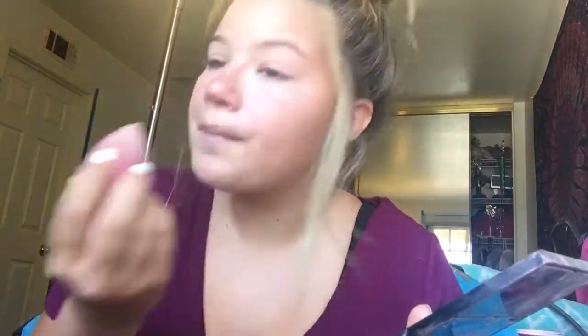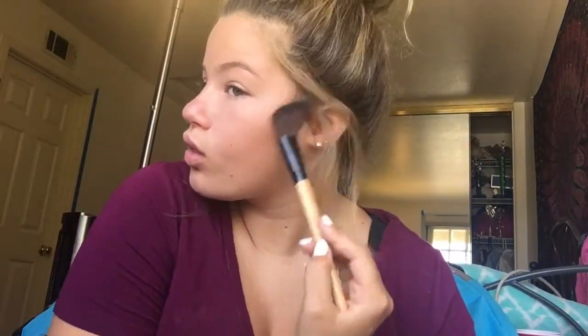Now I'm going in with the powder from the Elf Contour Palette, and I only used this on my T-zone because I like more of the dewy look. Next up we have contour, and I'm using the Contour Palette from Elf again. I really like this palette. I want to get the Shade and Light Palette by Kat Von D, but it is a little pricey, so I'm using this for now. I do the little 3E thing, or whatever it's called.